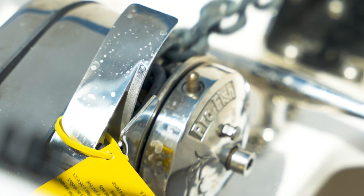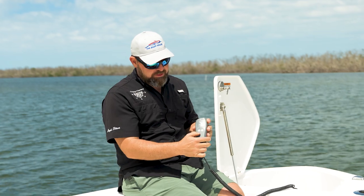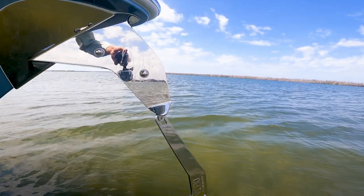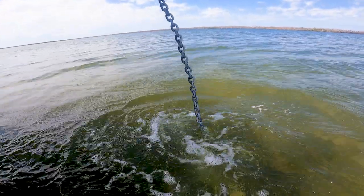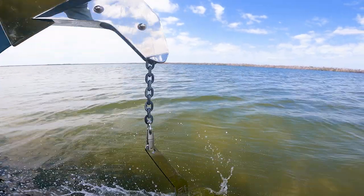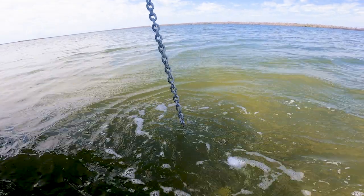This one here does actually have a remote with an up and down, as well as on the dash, which we'll get to in a bit, and we're just going to hit down. This particular anchor windless system does have a delta anchor on it, as well as chain backed by 300 feet of rode. The general rule of thumb that we use is about five to seven feet of line per one foot of water — so in ten feet of water, at a very minimum, you should have 50 feet of line out.